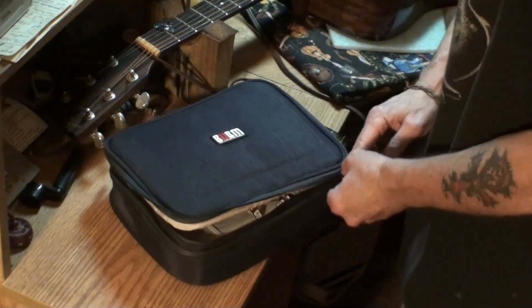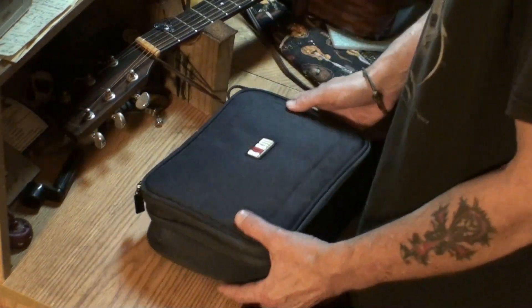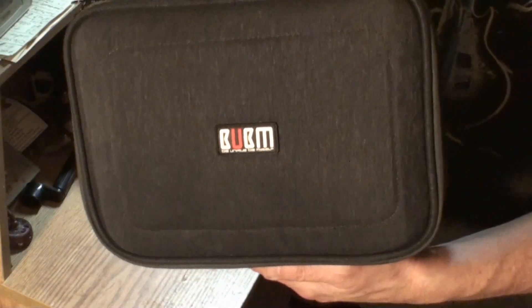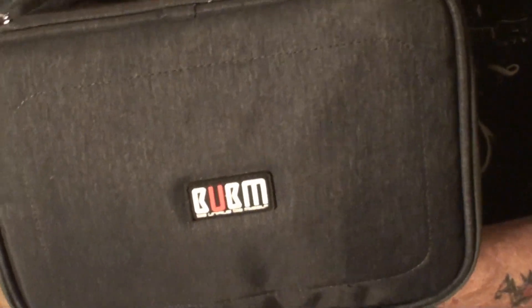It's got zippers and it's got a handle here to carry the bag with. I'll give you a better close-up shot of what it looks like — you can just tell how well-made it is. Check that out, man. Very nice little product, in my opinion.